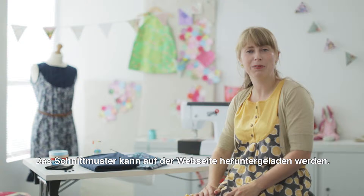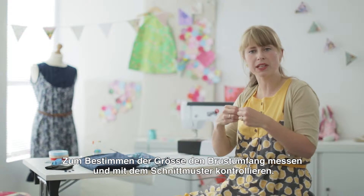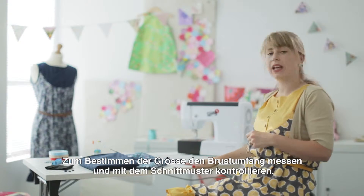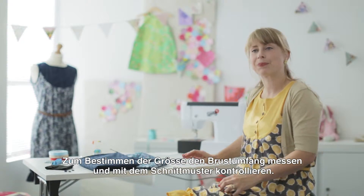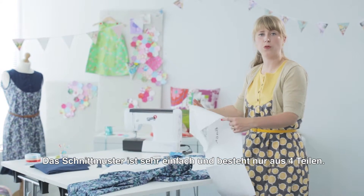I'm going to make the pattern available on the website. You just need to check what size you need — take your bust measurement and measure it against the pattern. The next stage is to cut out the pattern. It's quite a simple pattern; it's only got four pieces.